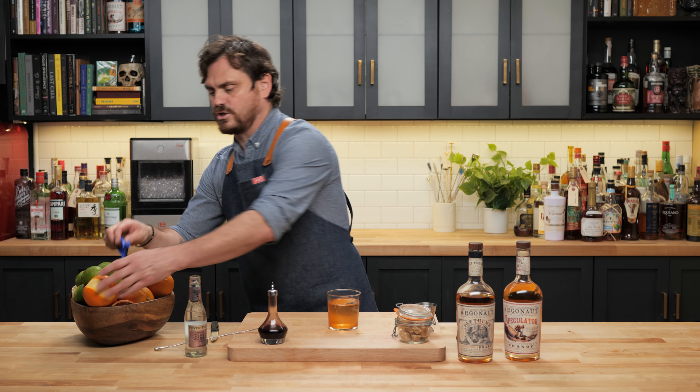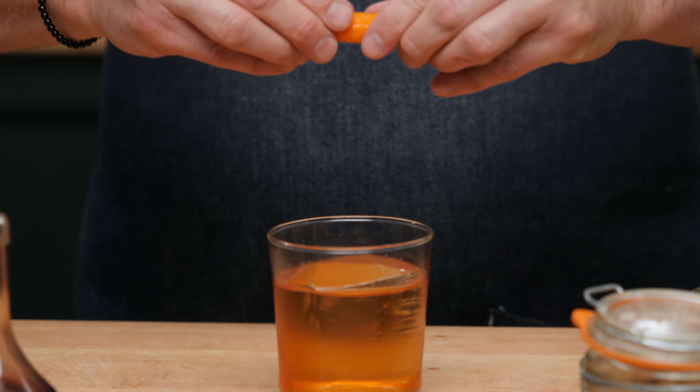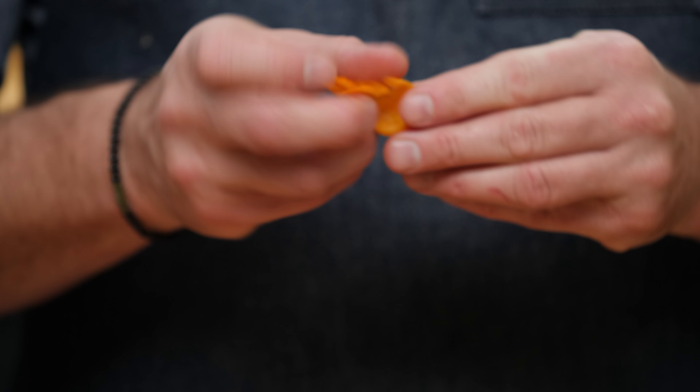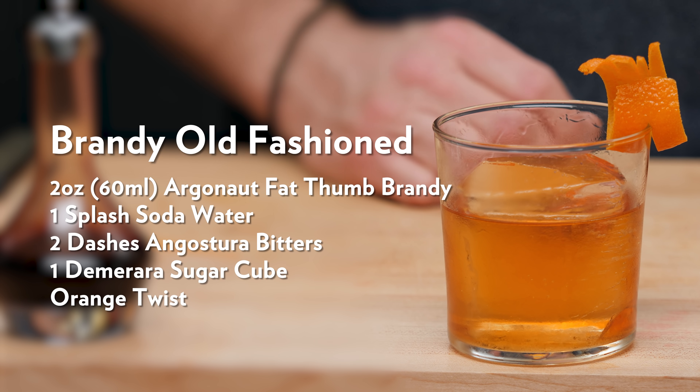Then we're going to go with our typical Old Fashioned garnish of an orange peel — zest it over like so. Let's taste it. That's just wonderful. You get a little bit of the molasses flavor from the Demerara sugar and a little added spice from the Angostura bitters. But then you get that bright red apple, nice pear notes, banana, apple cobbler, vanilla, and nutmeg. It's kind of all in there. It makes for a nice, almost brighter Old Fashioned, and you still have those oak notes as well.